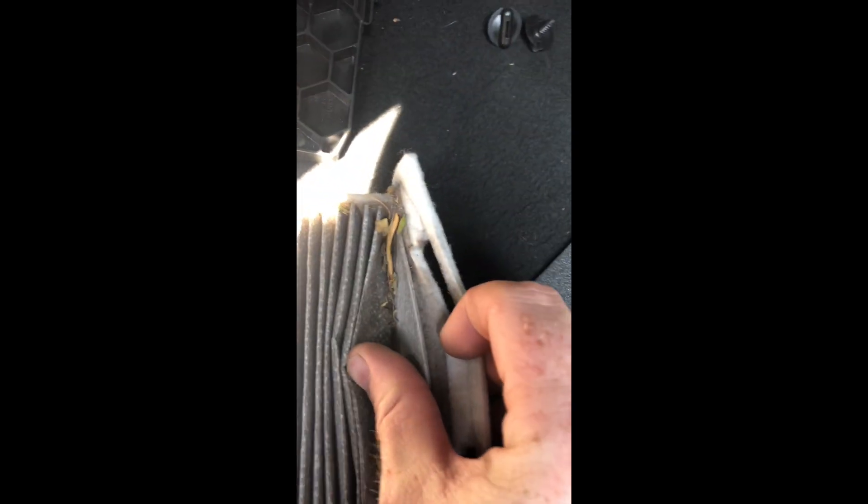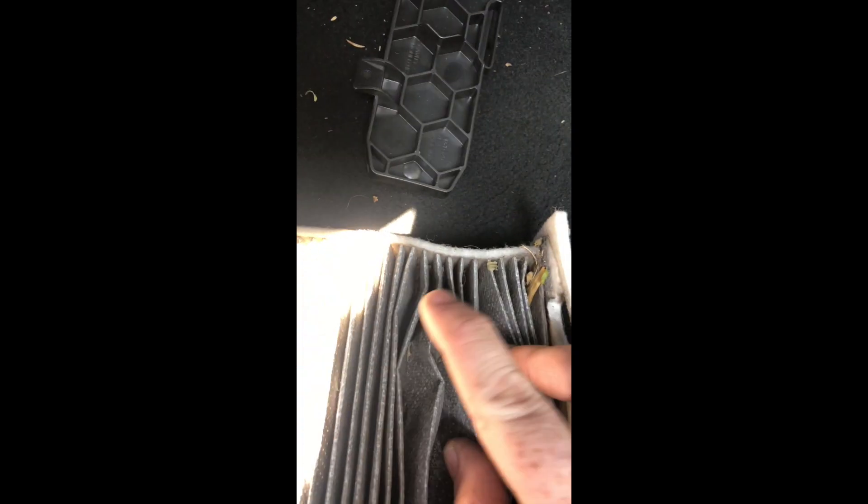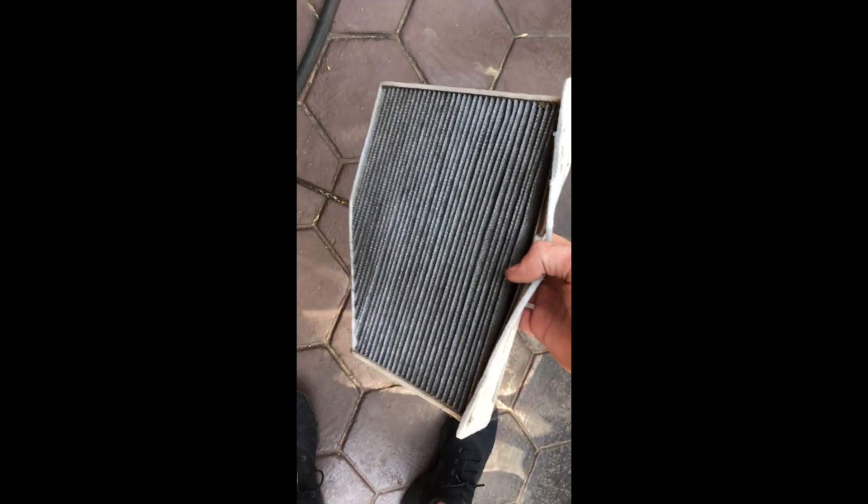It slides out like this. Taking it out, you can see it's faulty — this is bad, this is real bad. Today is a Sunday so I'm not going to get a replacement. What I'm going to do is use compressed air to blow this out, and then hopefully it's going to be better.